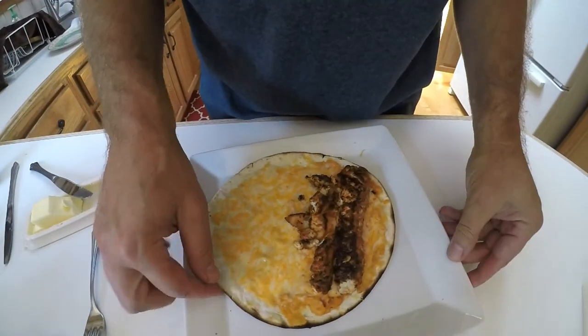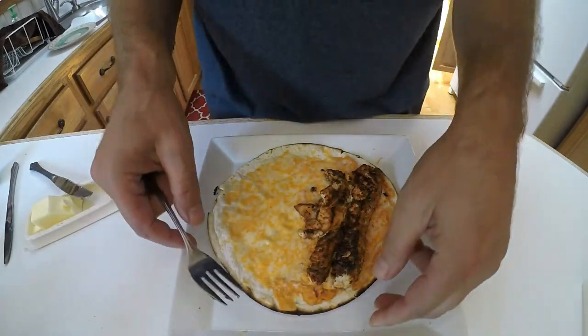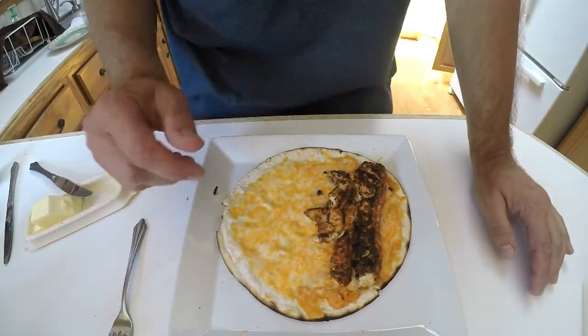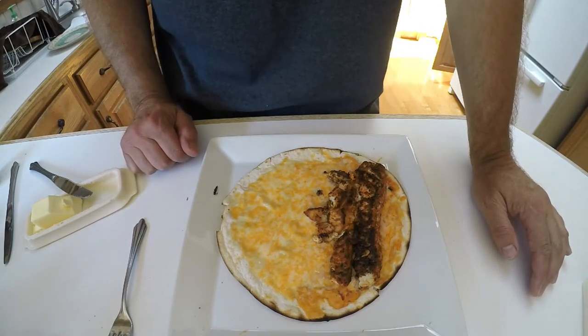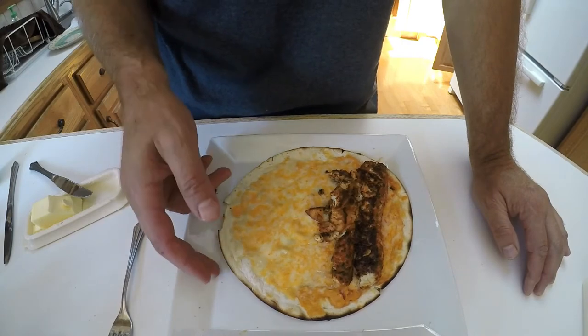This tortilla smelled great — you can hear how nice and crispy it is. It almost smelled like — I'm not sure how many of you have been to New York City and smelled the pretzels cooking on the cart over coals — that great smell is almost what this smelled like when it came off the grill.